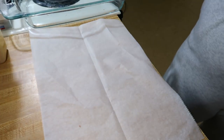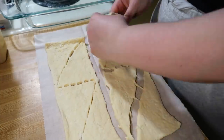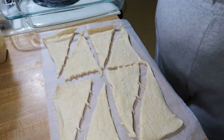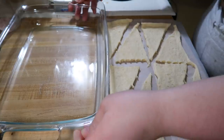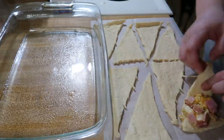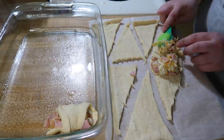After I had everything mixed together, I moved on to getting out my crescent rolls. Here I deviated from the recipe a little bit. She wanted you to use an eight count and a four count of crescent rolls to equal 12, but I can't find the four count at Aldi, so I just bought two eight counts. She also wanted you to cut each triangle in half, but that just seemed like too much work with all those tiny triangles to fill, so I did not do that.